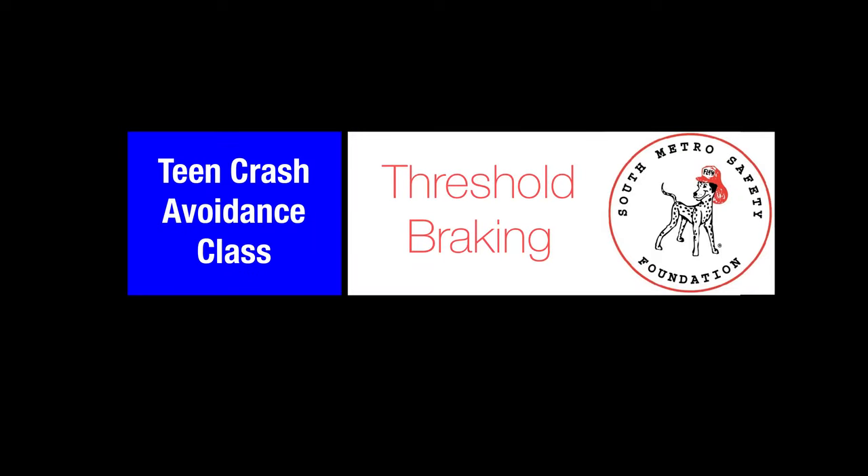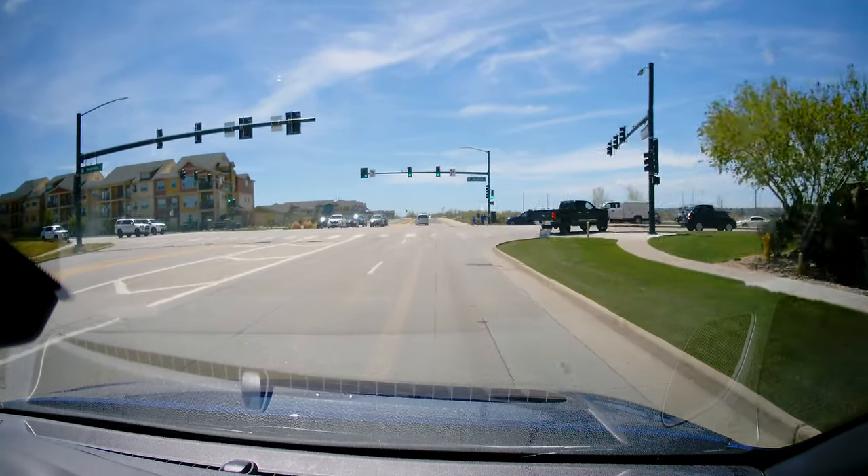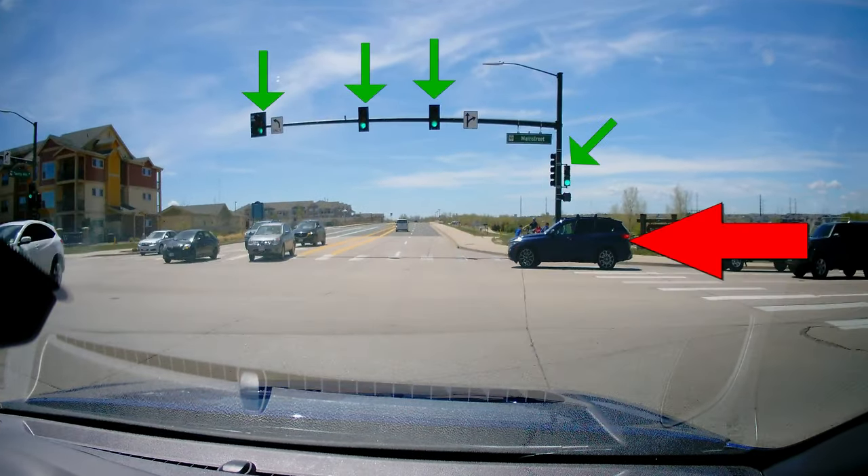Threshold Braking Exercise. Being able to control your vehicle during an emergency situation is a critical part of safe and effective driving, especially in our unpredictable driving environment.